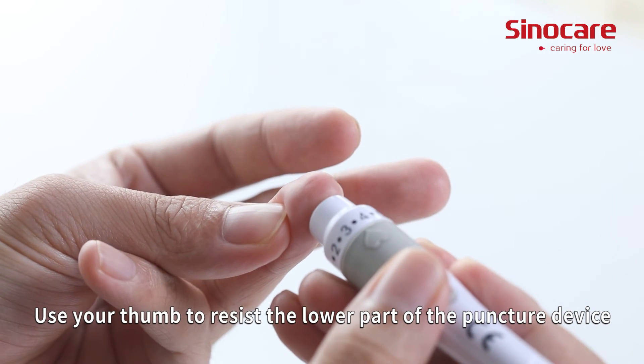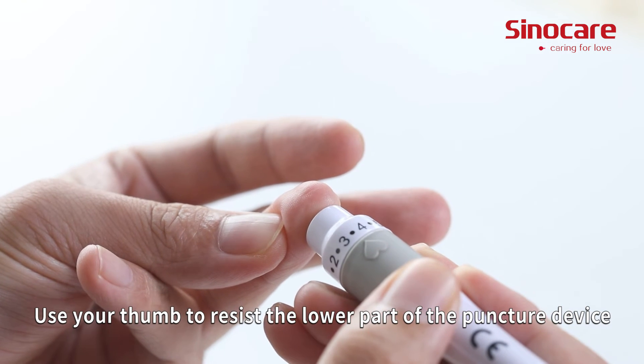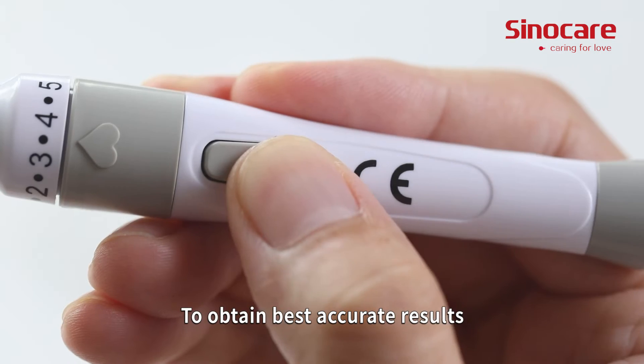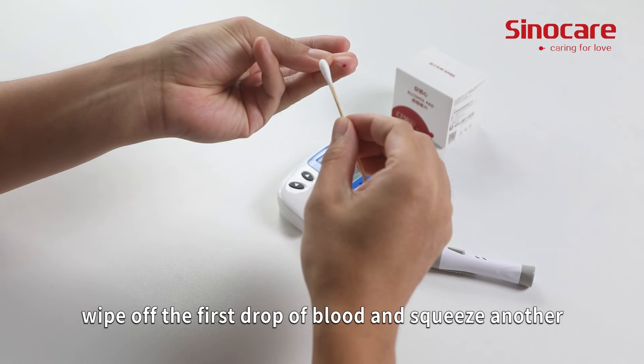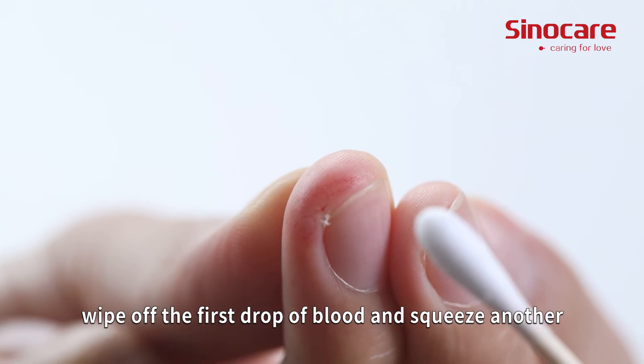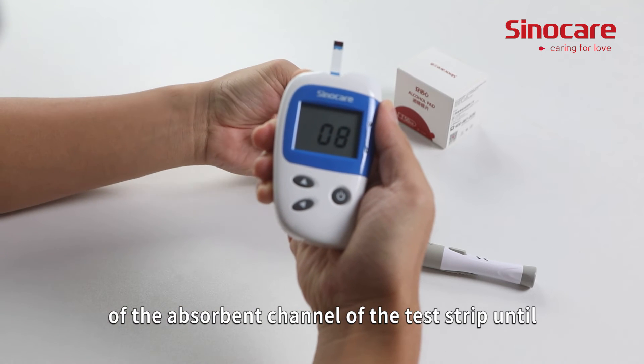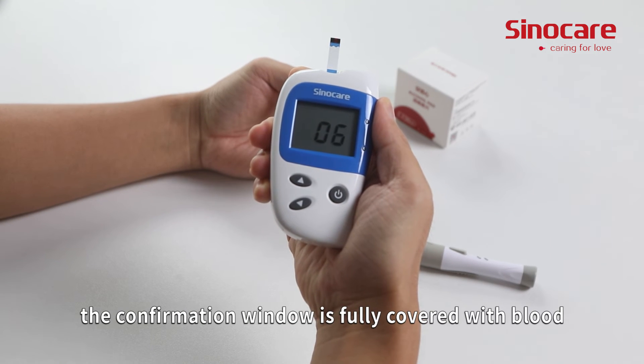Use your thumb to press the lower part of the puncture site to help the blood draw. To obtain the best accurate results, wipe off the first drop of blood and squeeze another. Apply the blood sample to the opening of the absorbance channel of the test strip until the confirmation window is fully covered with blood.